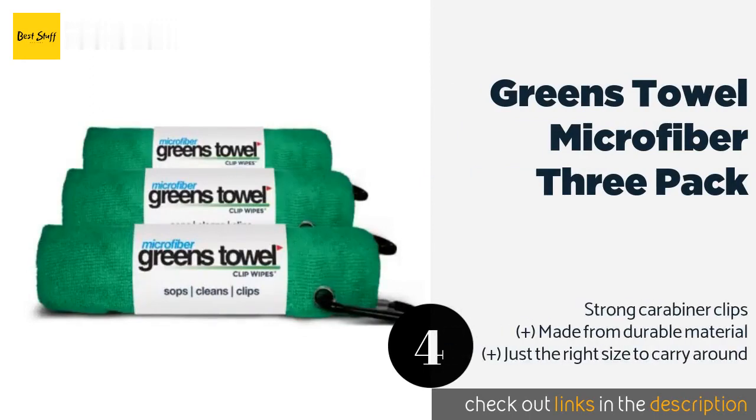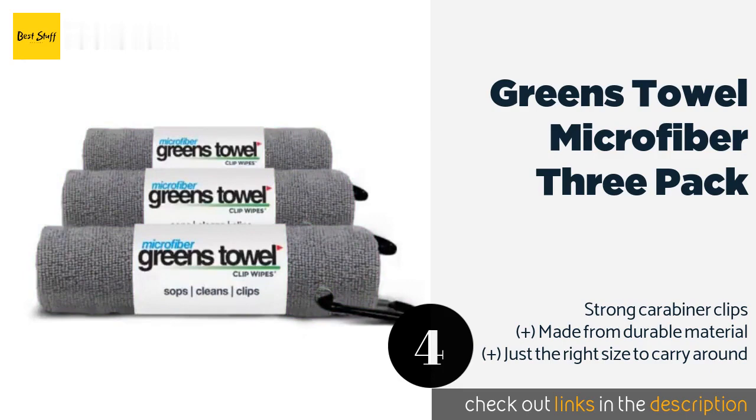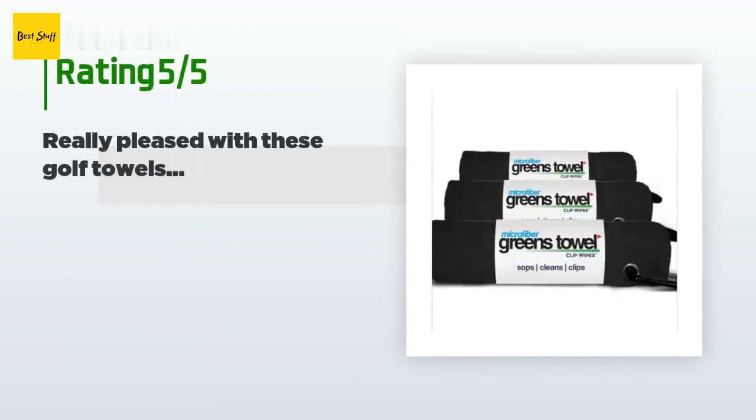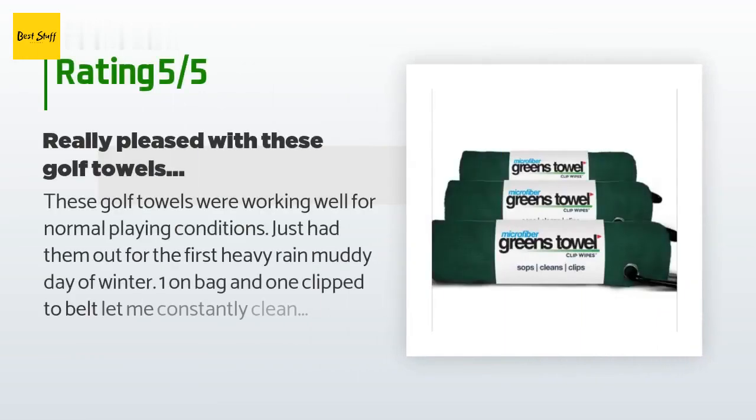The number four is the Greens Towel Microfiber Three Pack. If you're an avid player with several sets of clubs, you can have a towel for each one. The low price means you can save money for all of those other accessories you've been eyeing in the pro shop. This product is available on Amazon for $12.